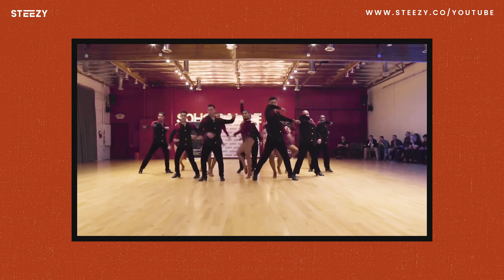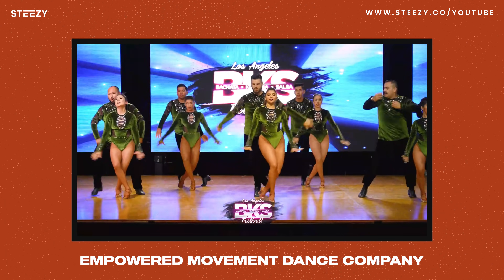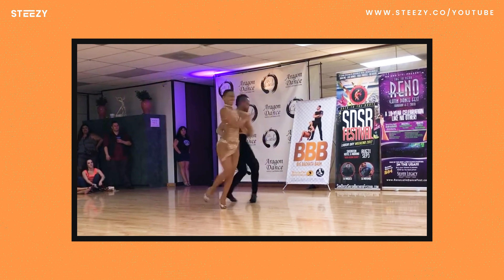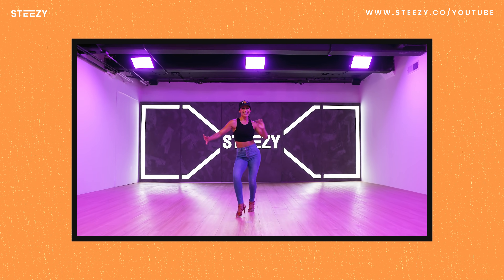Hey guys, I'm Aubrey. I own one of the biggest Latin dance companies here in Los Angeles, Empowered Movement Dance Company. I'm a multi-world champion in Latin dance, and I travel around the world teaching salsa and bachata. Most importantly, I'm a STEEZY instructor.